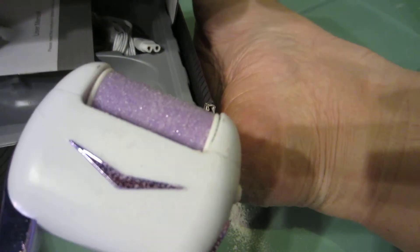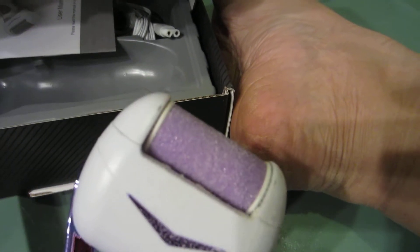Very effective, good price, and I find that this is a very sturdy tool. I basically took it right out of the box and it was already charged, but I'm going to go charge it up and finish my feet.